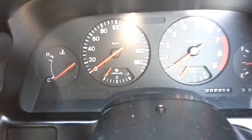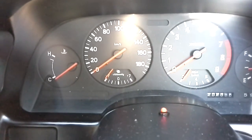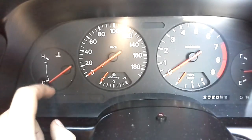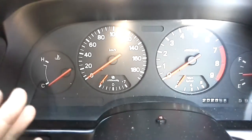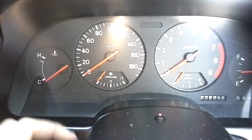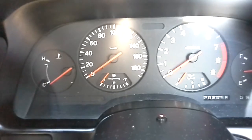Hey guys, if you've got an issue with your Nissan 300ZX Z32 where the temperature gauge jumps rapidly or just drops down, it doesn't work whatsoever, and sometimes it may operate or malfunction when you hit a bump or maybe when you've been driving for a long time.